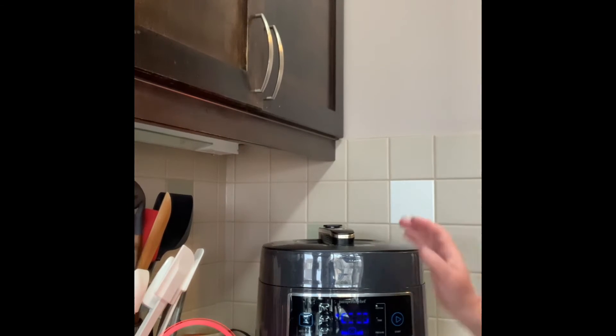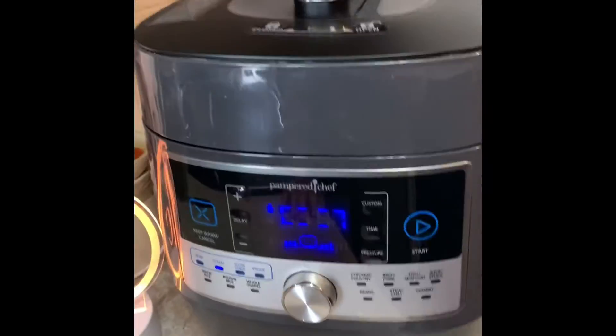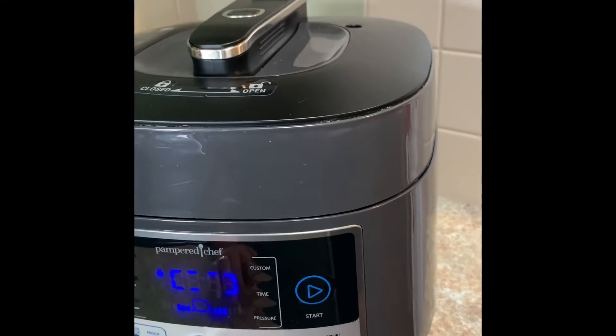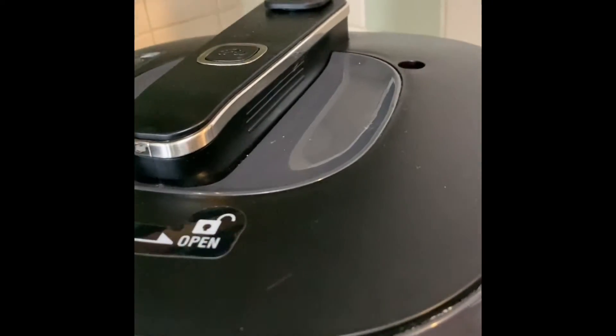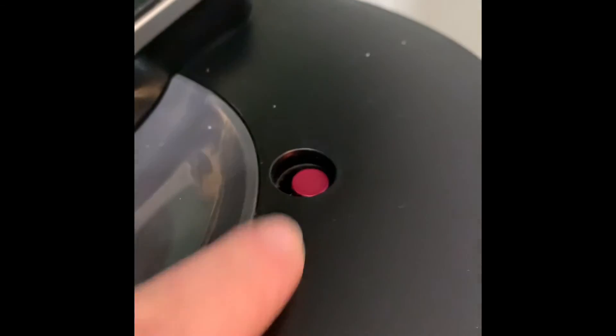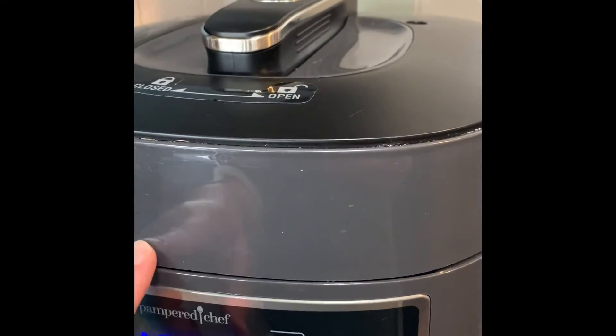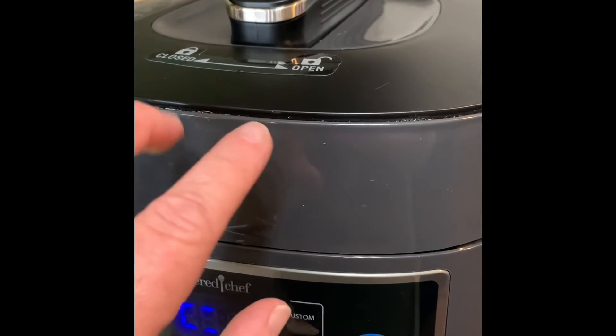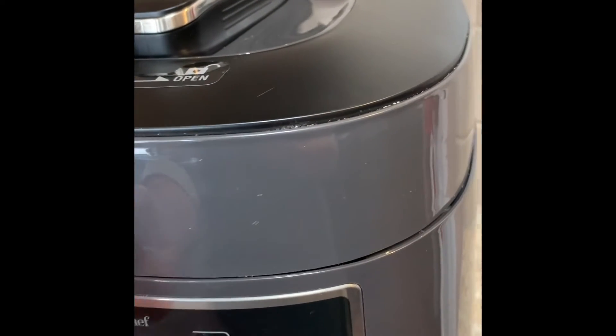I wanted to show you a couple of the safety features that Pampered Chef has built into their Quick Cooker that differentiate it from others on the market. This is the pressure button — when it is down, it is not pressurized and you can open the lid. When this pressure button comes up, that means the Quick Cooker is at pressure, and the lid has a safety feature built in so it cannot and will not come off, protecting you and your family.